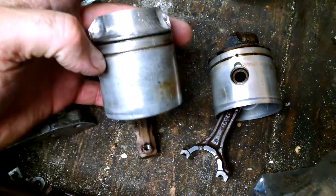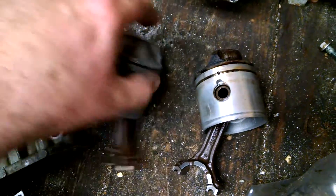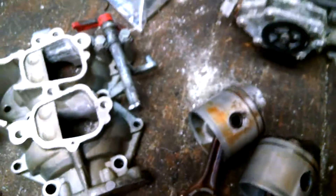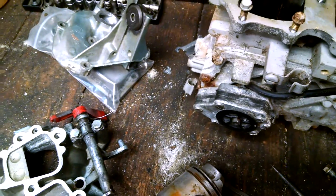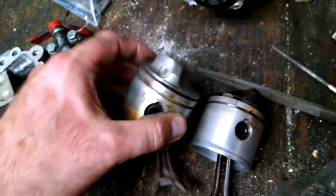This is what it looks like when I'm done, and this is what it looks like beforehand. Pretty simple. I just used some diamond files — a rounded diamond file, a triangle diamond file — and some different sandpaper. I just kind of went through and knocked that down.